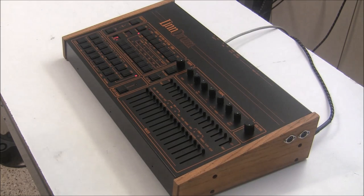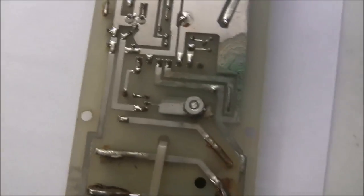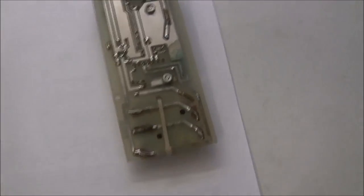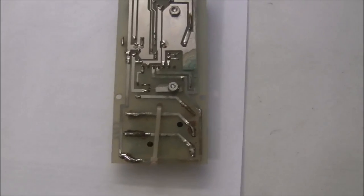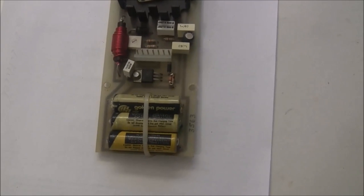We'll unplug it and start with the battery board. Here's that board removed — you can see battery leakage on the top side. It doesn't look too terrible there, but when you turn it over the corrosion has spread significantly. We're going to clean this all up with vinegar, cut the old batteries off, and install an external battery holder so the customer can change the batteries himself in the future.